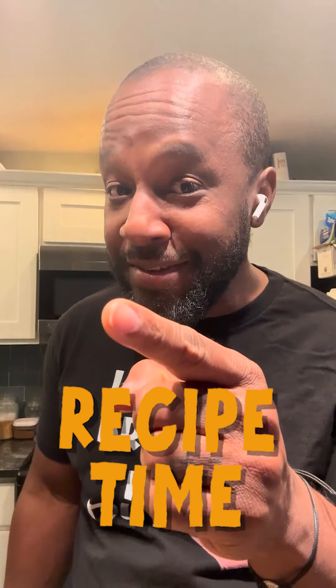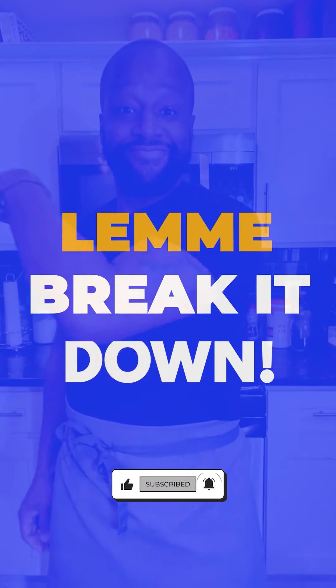Do you want to learn how to make Jolof rice? Jolof rice part three. Let me break it down. Here's what you're gonna need.